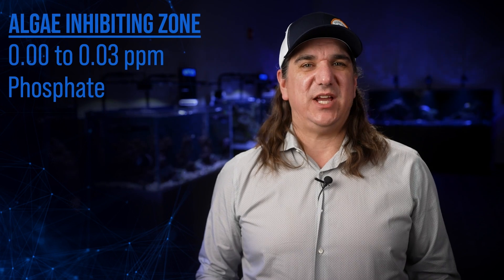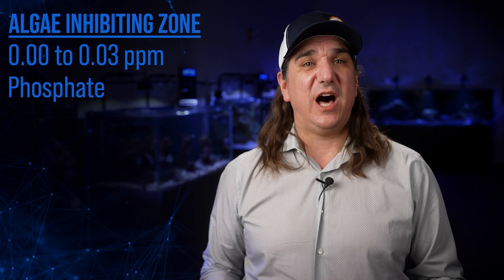Now that we've shared what we're going to do, it's time to share why we're going to do it this way with the Tankson 52SE, starting with what science and experience has told us. First, why did the hobby chase 0.00 or no phosphate, or 0.03 which is near zero, for so long — and why is that now often considered a flawed approach?